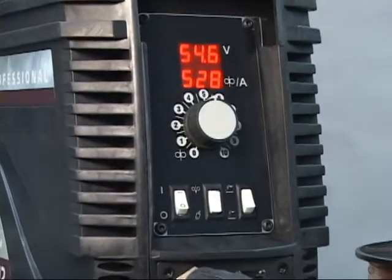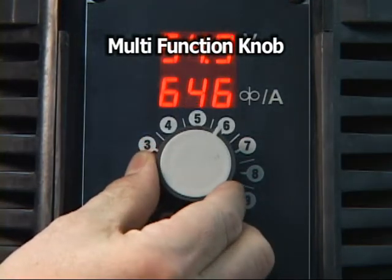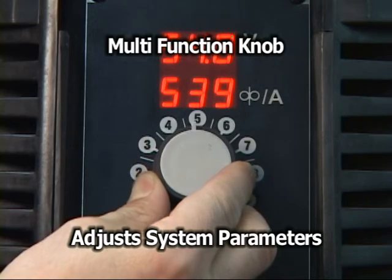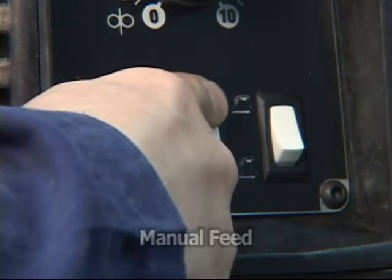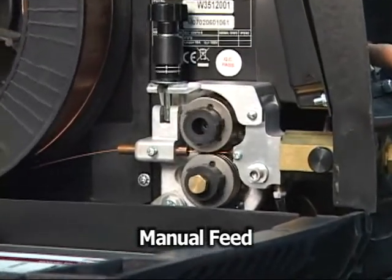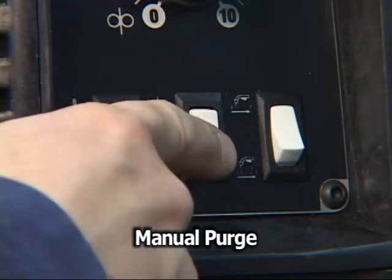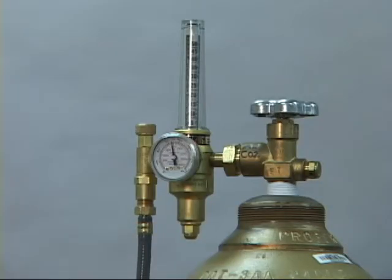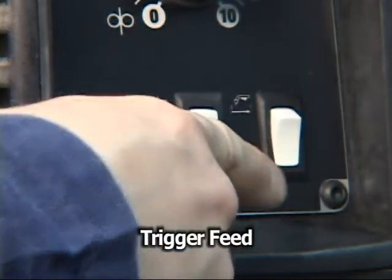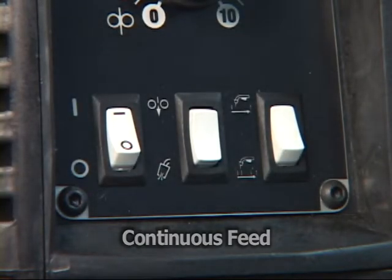Turn on the power and observe the digital display on the front panel. The multi-functioning adjustment knob is used to set both the current and the feed speed. The rocker switches toggle between functions such as manual wire feed. For additional information, please refer to the operator's manual.